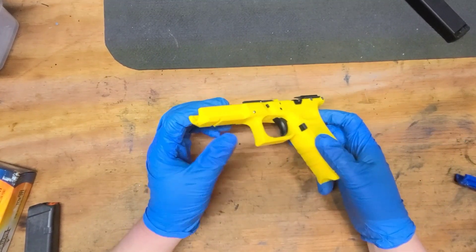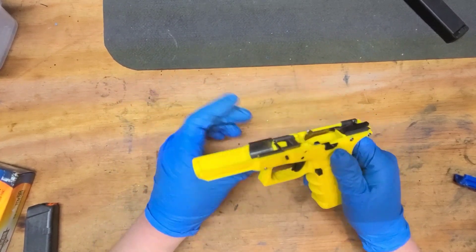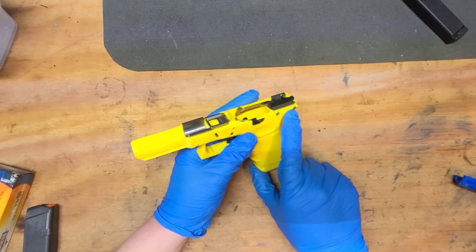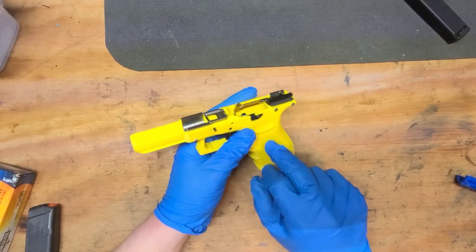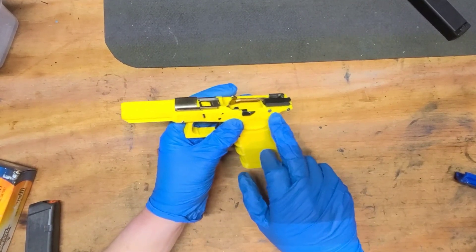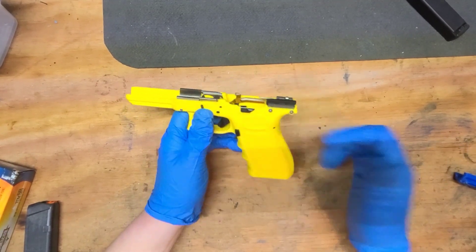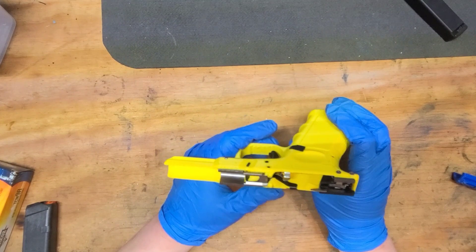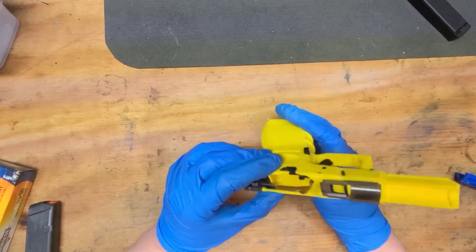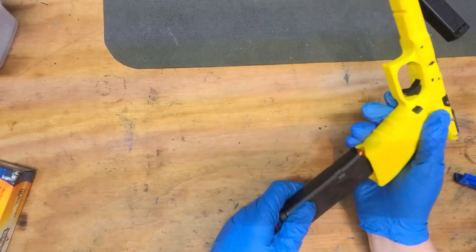Had some missteps along the way. I noticed a crack developed on the first frame I printed like this in this color — appeared to have a crack appear in here, so I got rid of that and printed another one. Changed a little bit, tweaked some settings. All in all it came out quite well — functions quite well, everything works, mags fit in just fine.